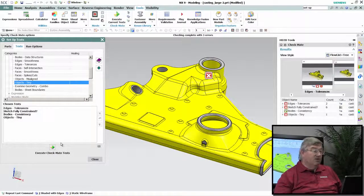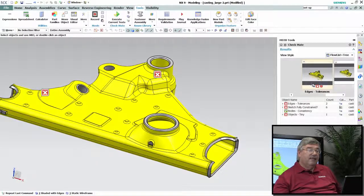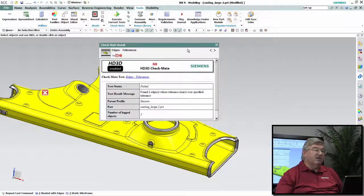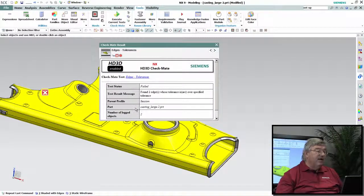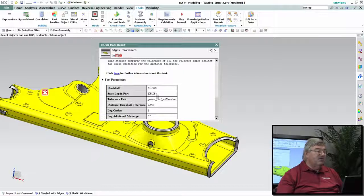So I run it — that was pretty quick. Let's close this down and look at our results. Here are the four tests and the results. Three of them failed but one passed. The consistency is okay, so that's not a problem. We're having a problem with edge tolerances. If I click on that, here's the little report — it says it found two edges that were out of specification.